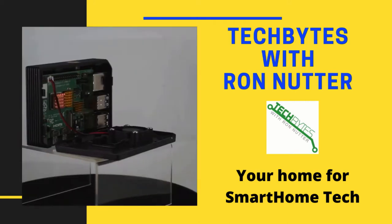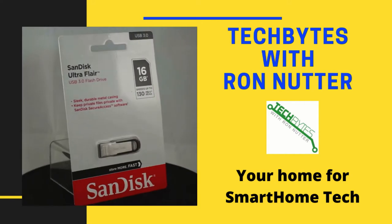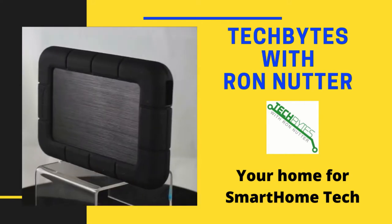Welcome to another edition of Tech Bytes with Ron Nutter, your home for all things relating to smart home technology. In this episode, we're going to talk about gifts to power your smart devices.